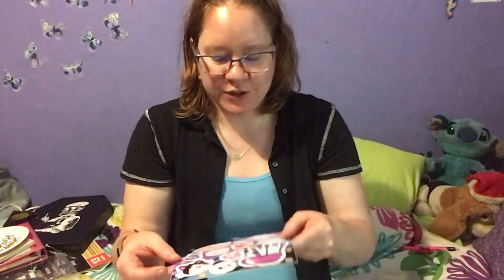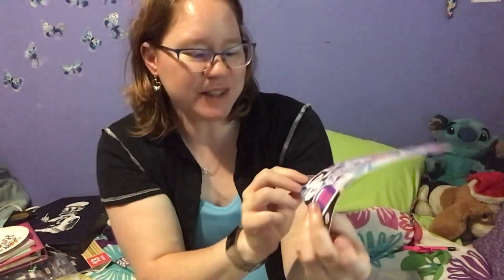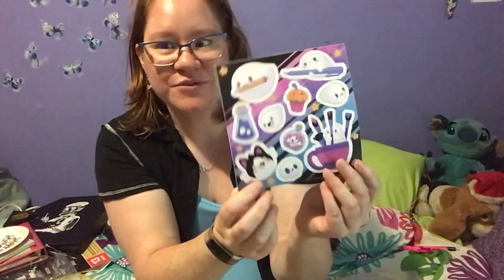And then we get cute little Koi stickers - they're so adorable. Look at the cat, the cat is just adorable. And the ghost - I love the ghosts. So this will be good to decorate. Some of these will definitely go in my little sticker book. Some of them I can use for my art, for my Inktober box or for when I send letters to a friend, and others I will definitely have to keep.